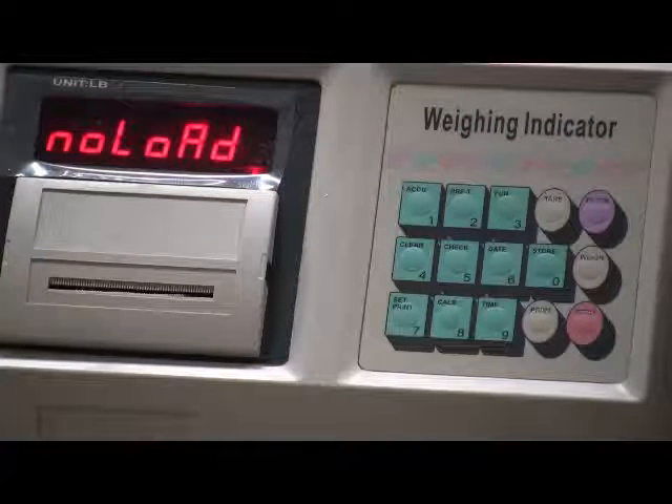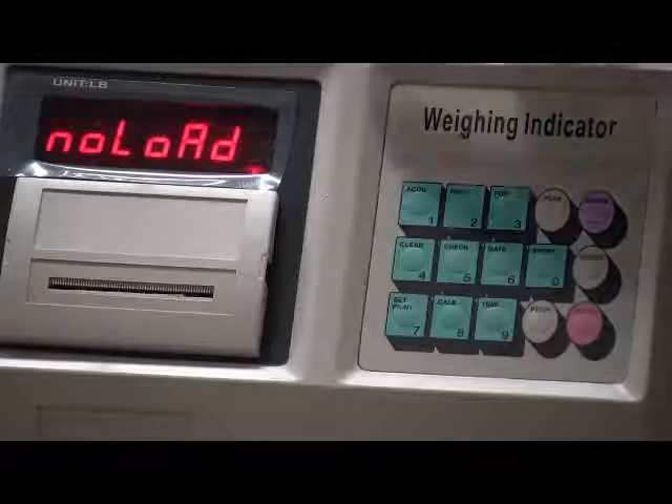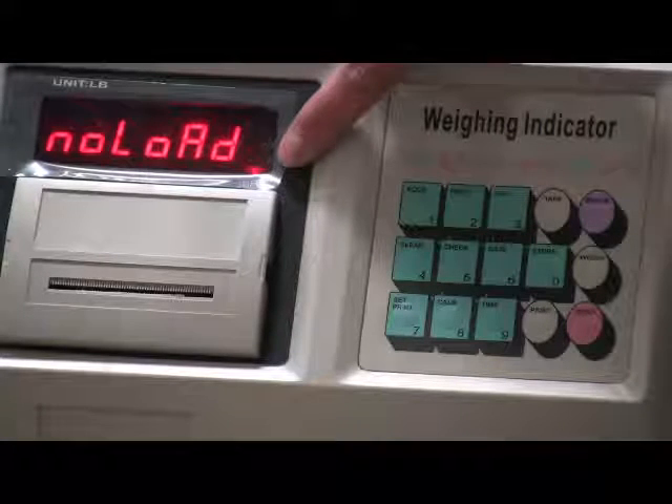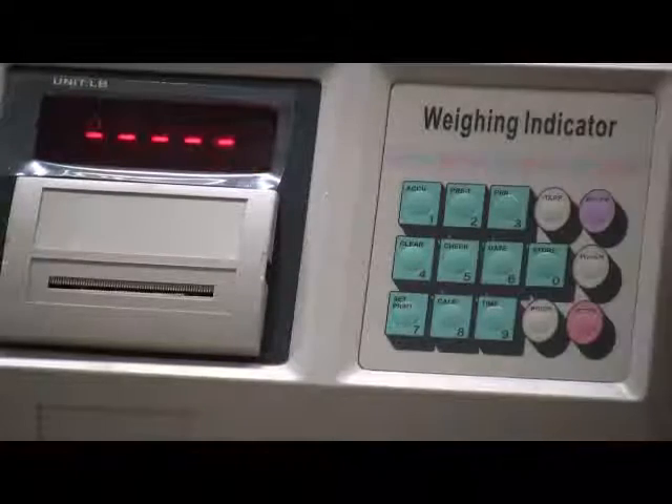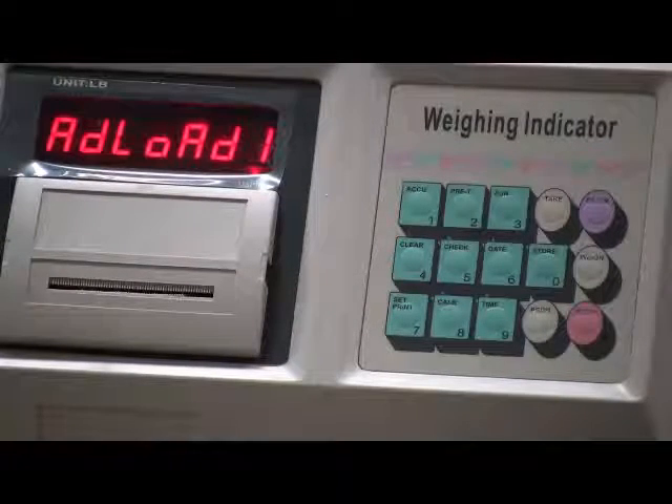Make sure the scale is empty. Check the stable sign, make sure it's on, and press enter. When you see the add load sign, put the calibration weights in the center of the scale.